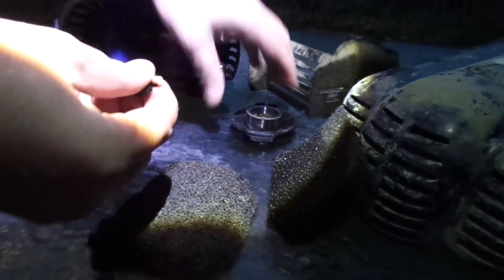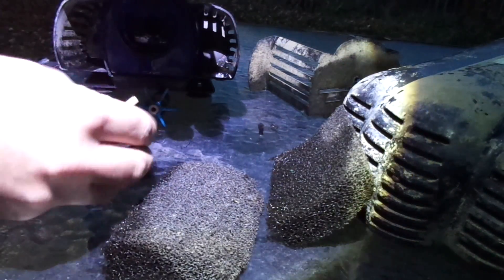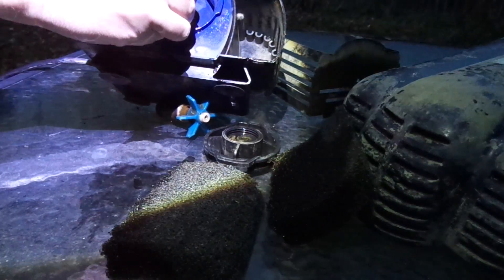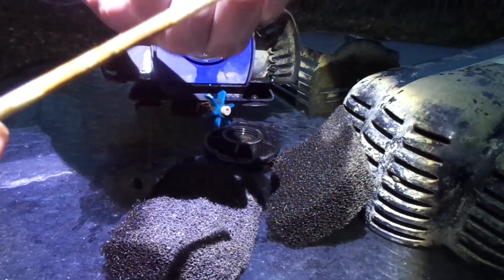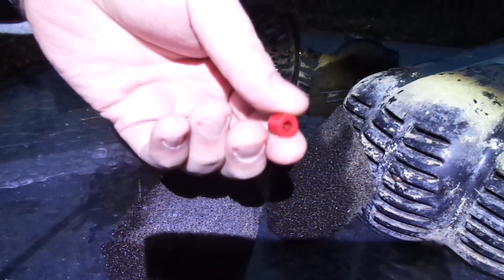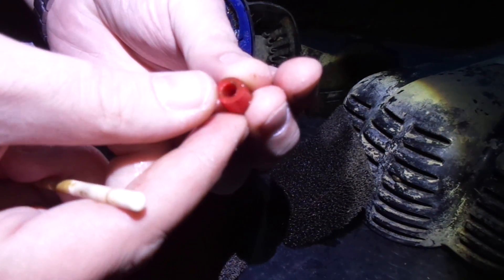I need to print another part out for that. It goes in there, because what happened before was just like this and it just kind of corroded. It's just a little thing I 3D printed — a little part here. Looks like it turned out pretty good.